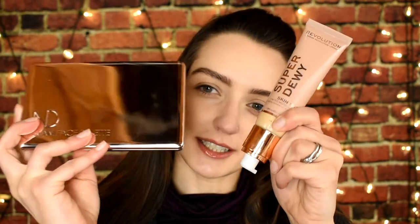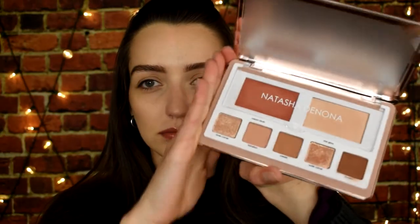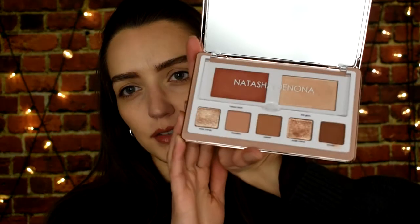Okay, let's get into the Natasha Denona Glam Face Palette. The packaging is beautiful — one of the prettiest things I have in my collection. It kind of reminds me of the Makeup Revolution packaging, like that rose gold metallic moment. I picked this up because I saw it on Trendmood and it looked like the perfect everyday palette. I'm a busy mom, and when I'm in a rush or traveling I love having something convenient with everything I need in one compartment.